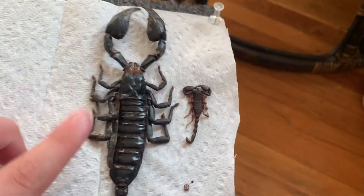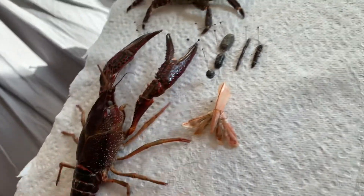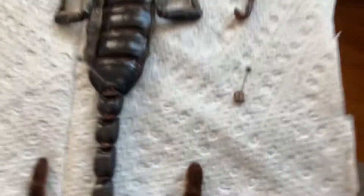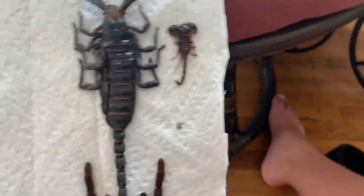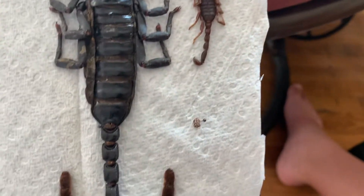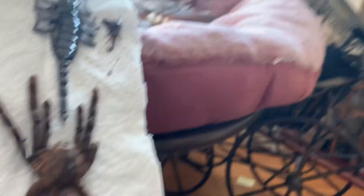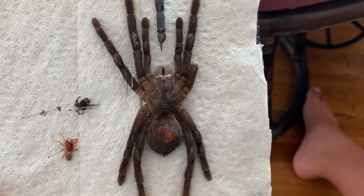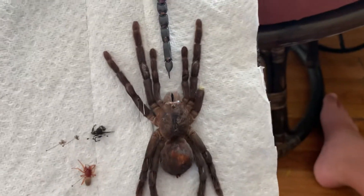Big emperor scorpion. I would rather get pinched by this than this, because these are much stronger. This is a little bark scorpion — very large bark scorpion, actually. Got it in Shasta, Shasta Lake and Lake Head. I have a cabin up there we stay at.